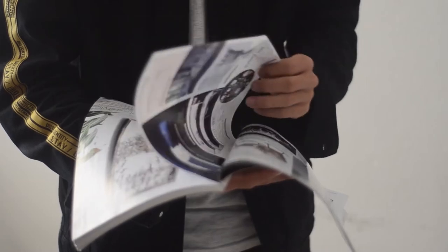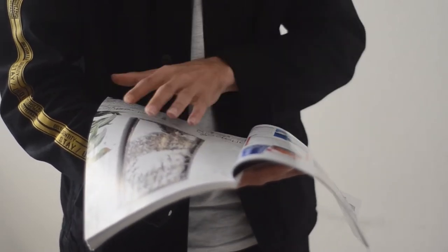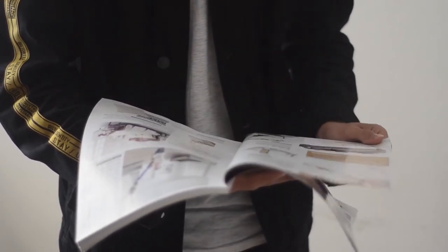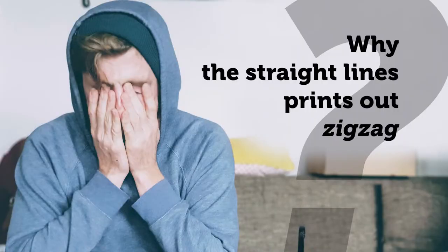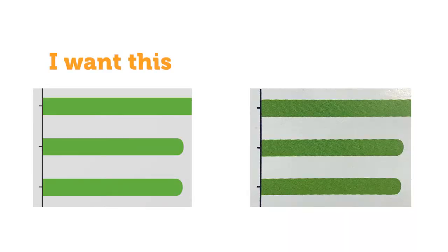Hello everyone, this is Yangshu from PicJoy Printing. Today I will introduce you a common problem in printing: why are these edges printed out zig-zag, but in the artwork file they are sharp straight lines?